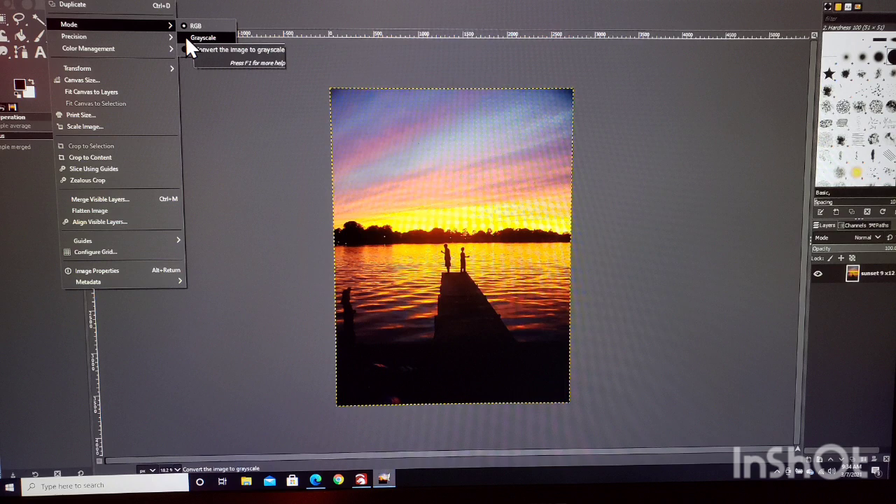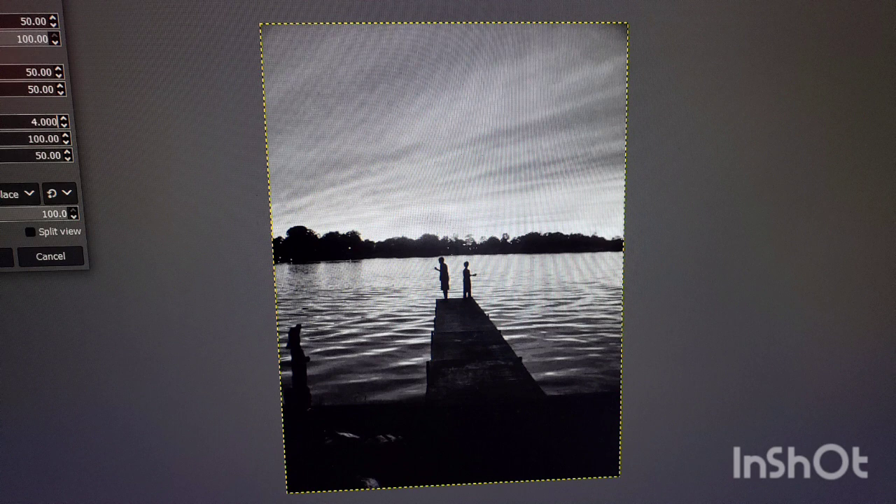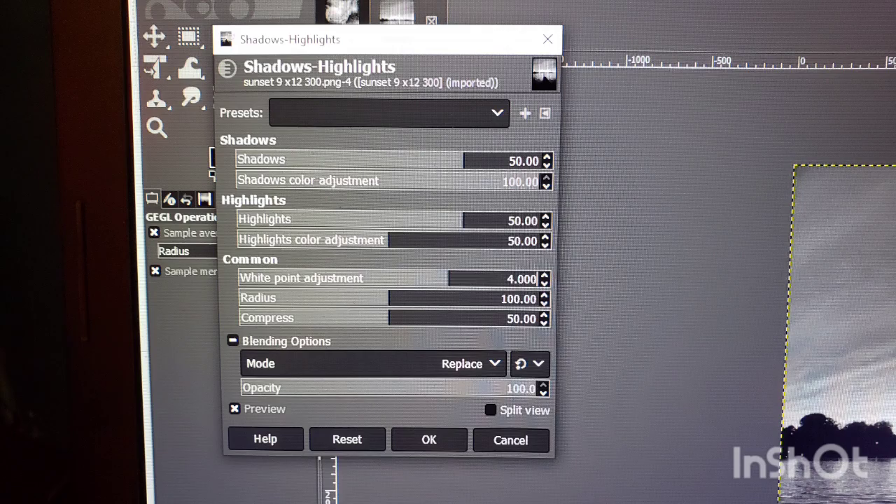Here's the original image in GIMP. First thing I'm going to do is convert it to black and white by going to the grayscale setting — under Image, Mode, and put it on grayscale. I also wanted to lighten this image up a bit, so I went into Color, under Shadows and Highlights, and raised the Shadows and Highlights up to 50 and the White Point adjustment up to 4. This helped lighten up the cloud color a little bit, hopefully not burn it as dark, and also added more white into the water area, hopefully to get more color to come through.